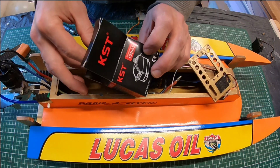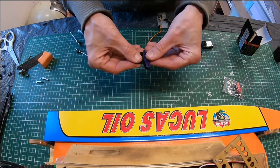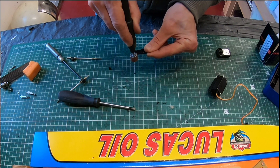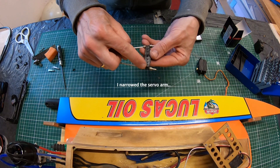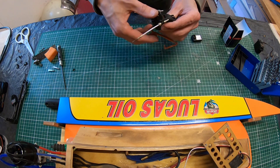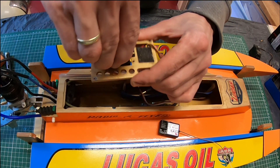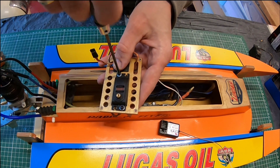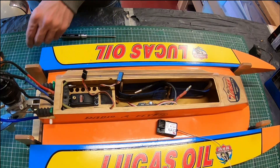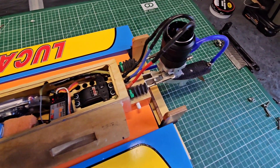So let's install the KST servo. With the steering links connected to the outboards and testing it, this KST servo seems faster than the Co-Propo.